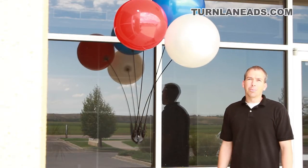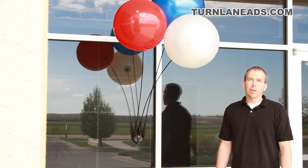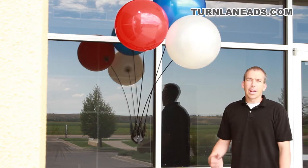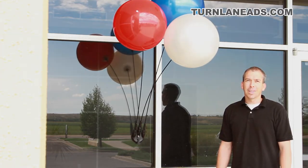There you have it, the Triple Dura Balloon Suction Cup Kit for use on your retail store, storefront windows or inside. Any application inside works out just great. A great way to add visibility to your store — check it out at our website, turnlaneads.com. Thanks!